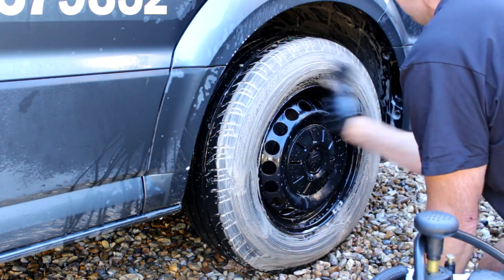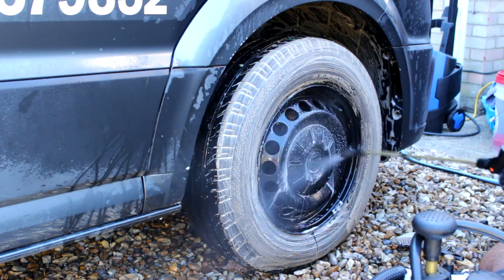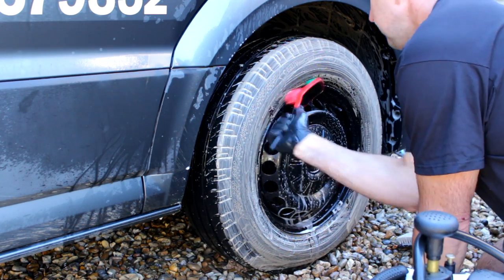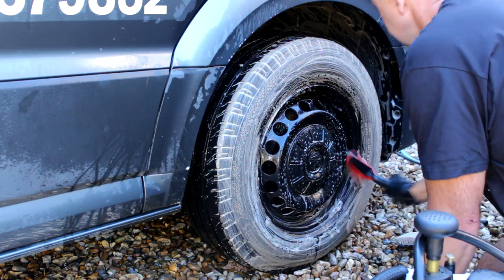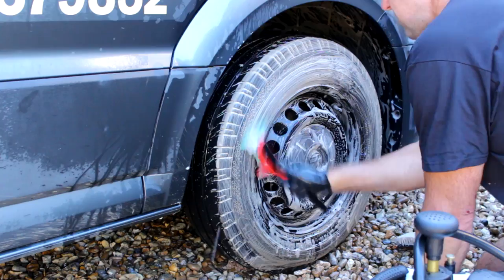These have probably never seen the light of day as far as cleaning is concerned — or proper cleaning — so they're going to require a second hit. There is some corrosion on these steel rims. Although they're black, they've got some rust coming through.